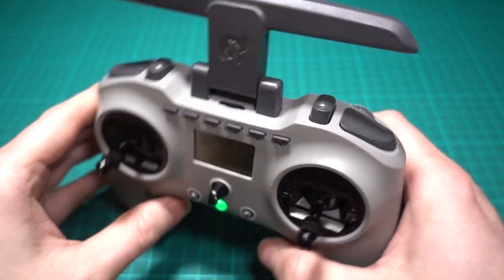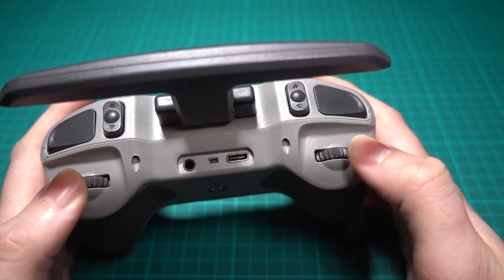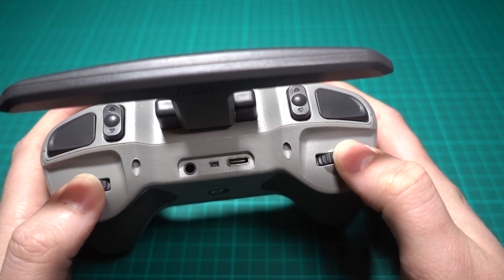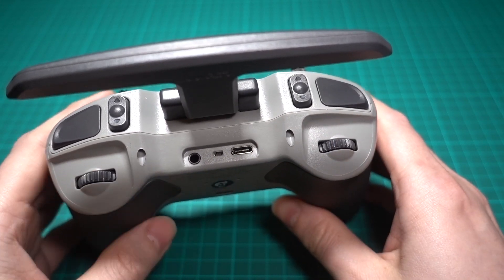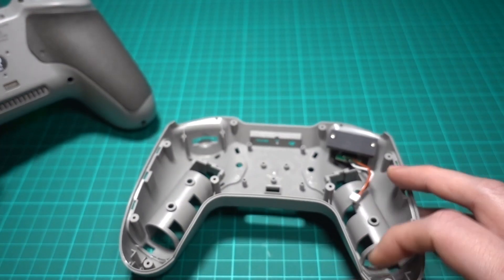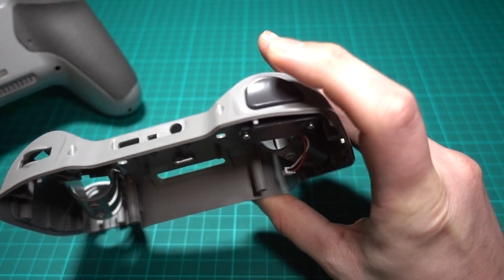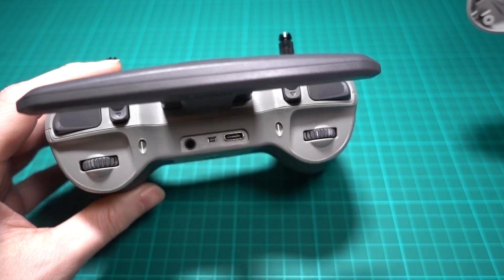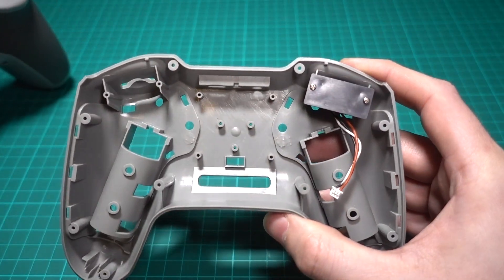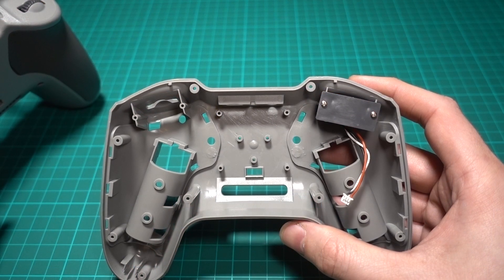Then on the back we have two potentiometers that have a center indent, but it's so subtle that it's really hard to find and I'm not sure it's that useful. Jumper actually sent me a replacement backplate that turns one of the potentiometers into a locking two-position switch, which is what we are missing. But you don't just have to take everything apart — you also have to transfer all of the electronics on the backplate of the module to this new one.